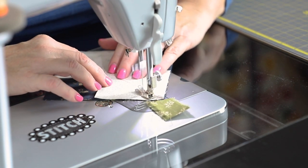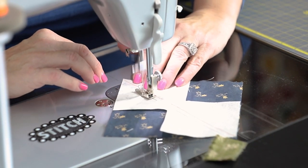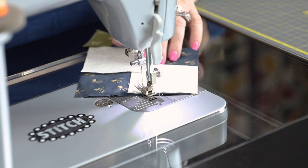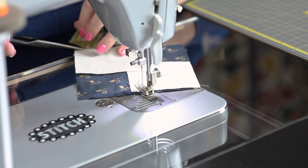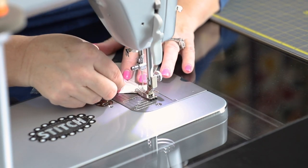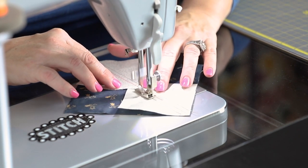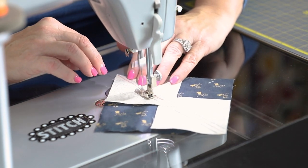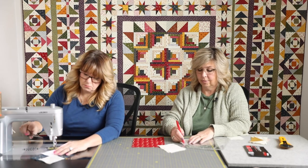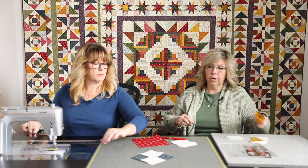It is important to sew with our quarter-inch seam allowance as accurately as possible, especially when assembling these blocks together to make each round. That said, you do have a little bit of wiggle room if, for some reason, you're using the wrong presser foot and didn't get a quarter-inch seam — because everything is oversized and we're trimming it down. But the goal is always accurate quarter-inch seam allowances.